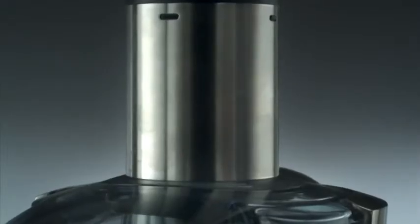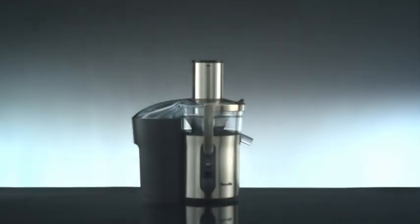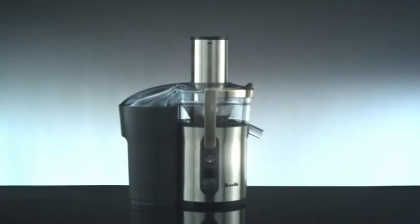Apple, meet Breville. The Breville Juice Fountain, with an extra wide feed tube to juice apples whole. Fresh fruit or veggie juice chop-chop, without the chop-chop.